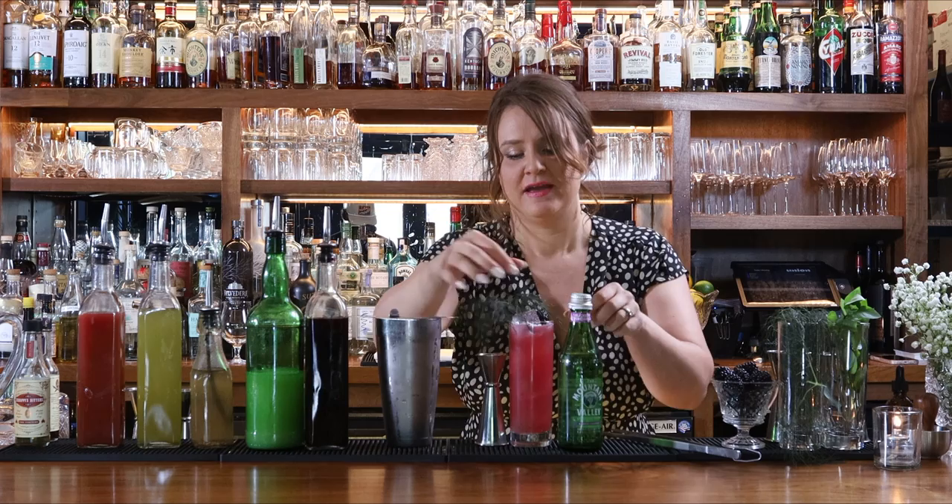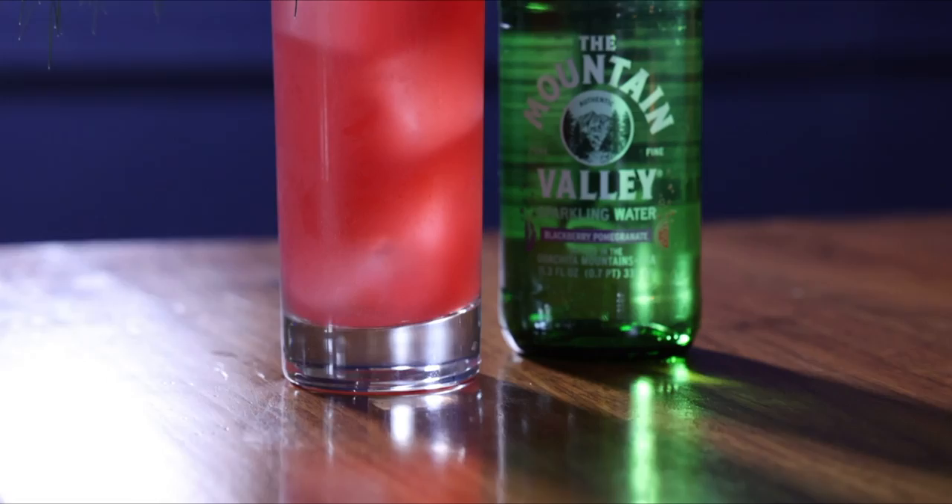And there you have it — the free spirit, featuring some tasty sparkling water from Mountain Valley. Cheers.